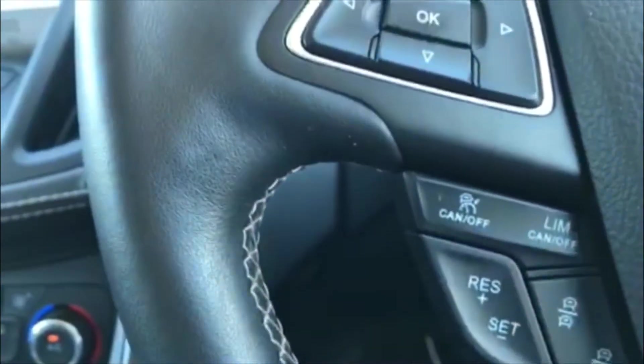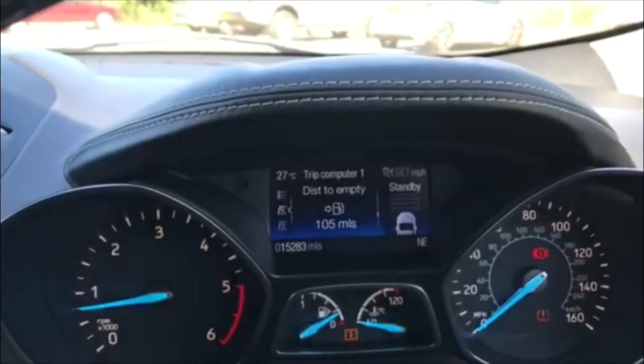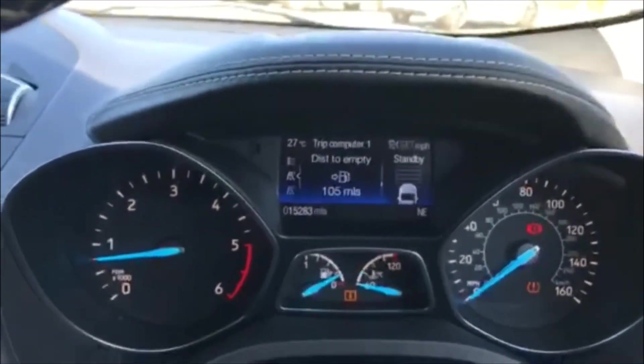If I press the button again it'll turn it off, and if I do the same for the cruise control it puts that back on standby. Quite a useful thing to have on today's busy roads.